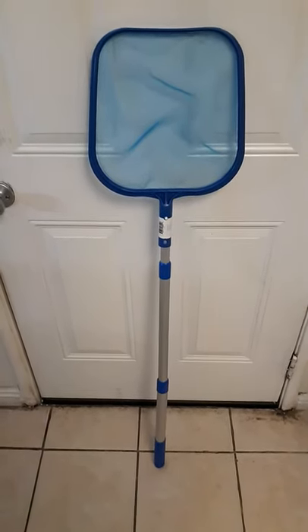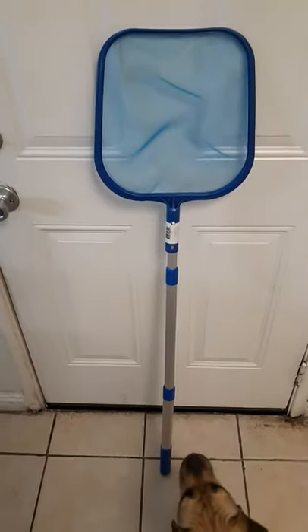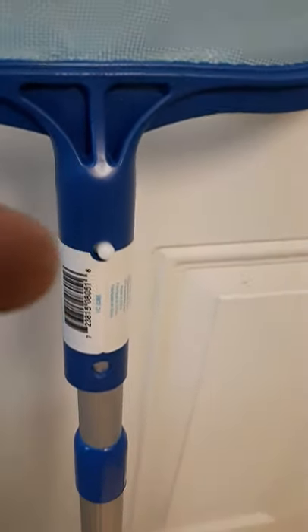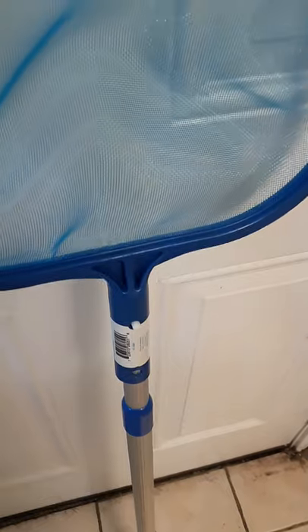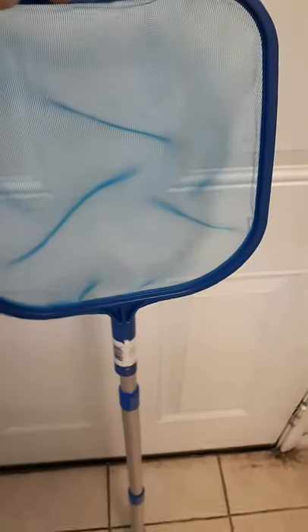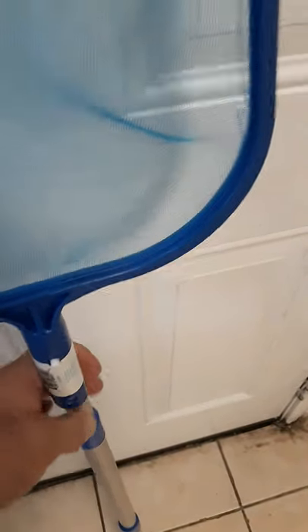The reason I decided to make a video on this is because when I pulled it out of the box, some of the metal connection — where the actual net connects to it with this pin right here — the metal inside here and the end of the pole was actually crimped, so I just pulled it out by hand. That's easy enough, but that wasn't what I didn't like about it that I wanted to share with you guys. What I didn't like was that right here where the two connect, this was completely wobbly off of the pole.